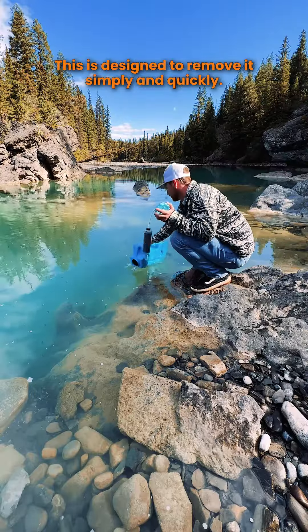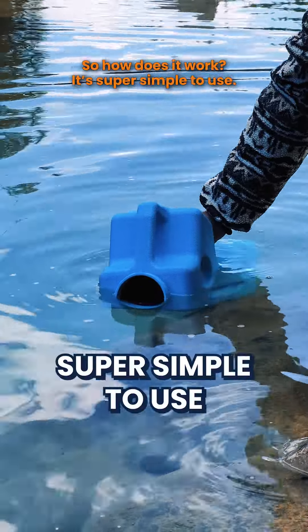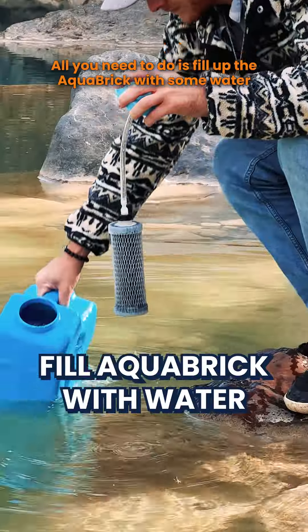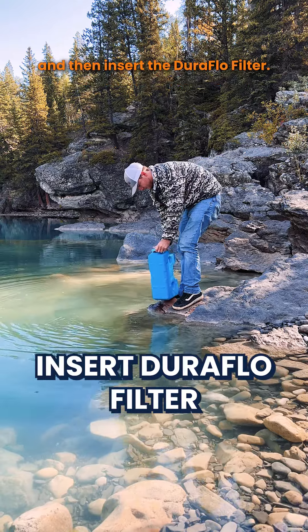This is designed to remove it simply and quickly, giving you drinking water in minutes. It's super simple to use — all you need to do is fill up the Aquabrick with some water and then insert the Duraflow filter.